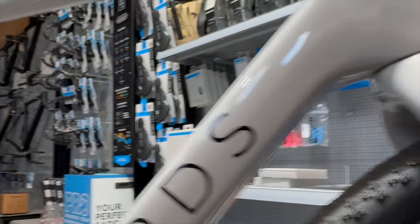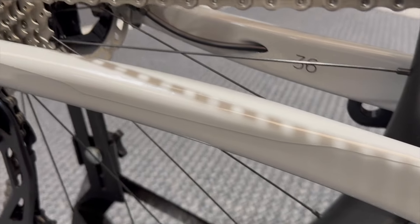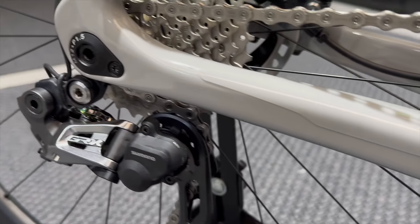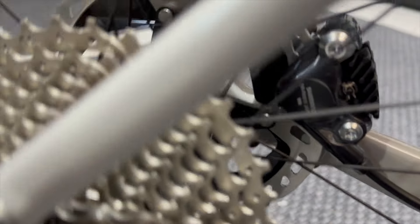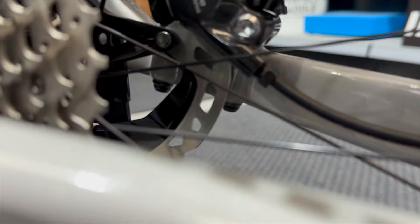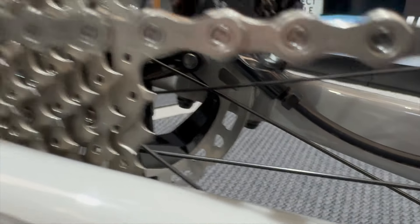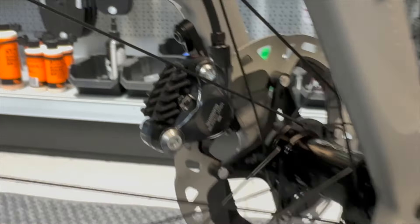We've also got all of the shield on as normal — shield underneath the down tube to protect from chipping, shield on the chainstay with a little extension on the back to protect that area. The bits behind the brakes are in there as well — hard to see, but just have to trust me on that. And then there's a little bit just inside the fork leg there to protect it when you're putting your wheels in and out.